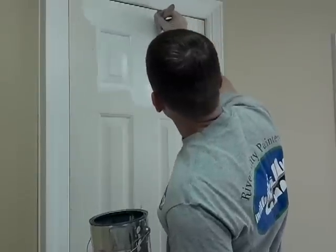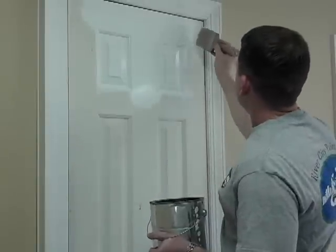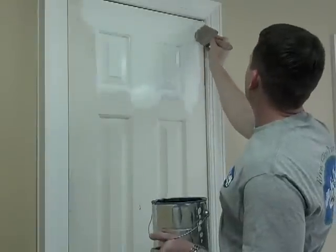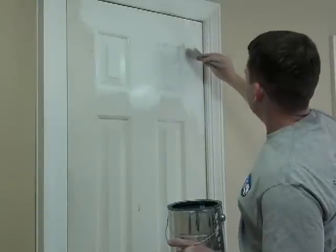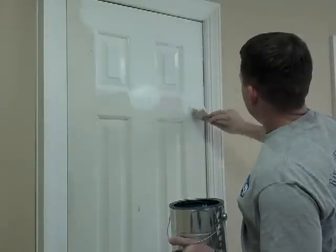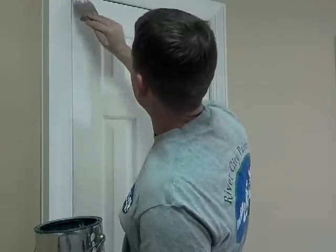I'm going to smooth it out — be really careful right there. I'm going to drag down here again with the side of the brush. Be careful up here; it can tend to drip if you push out from the top. Paint will sit up there and come down after you're done without you realizing it.